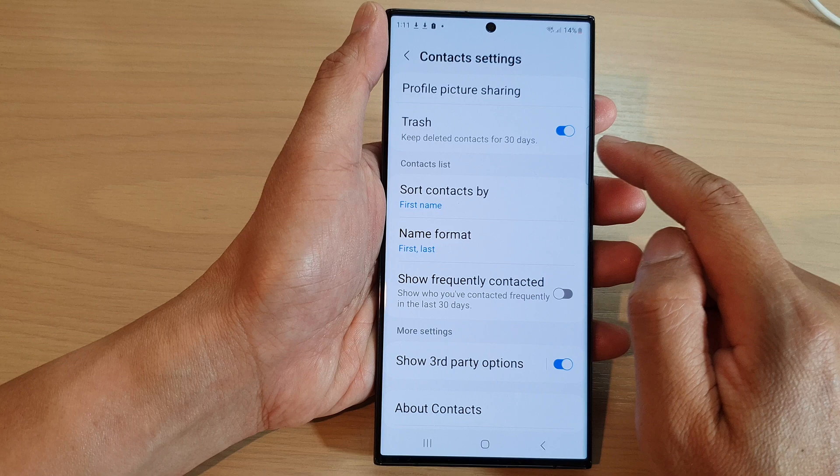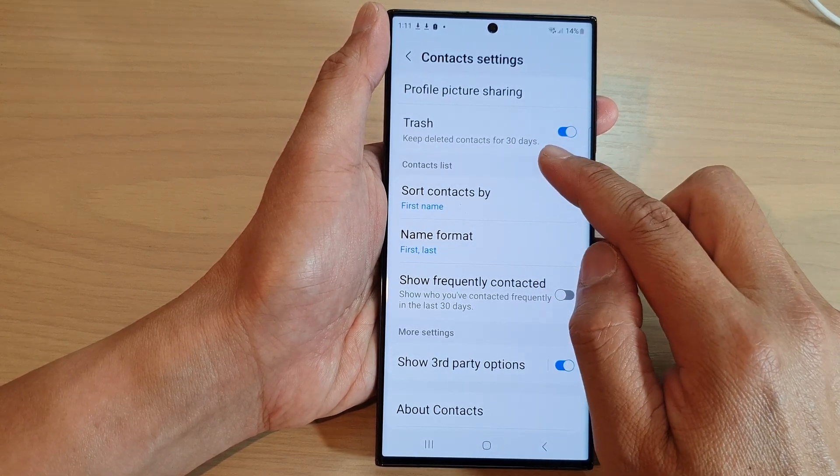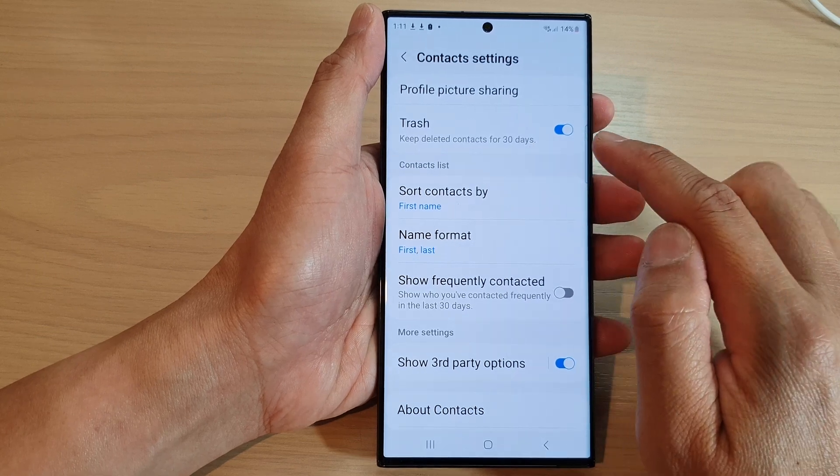Now to switch it on, this will allow you to keep deleted contacts for the next 30 days. After 30 days, those in the trash will automatically be removed.